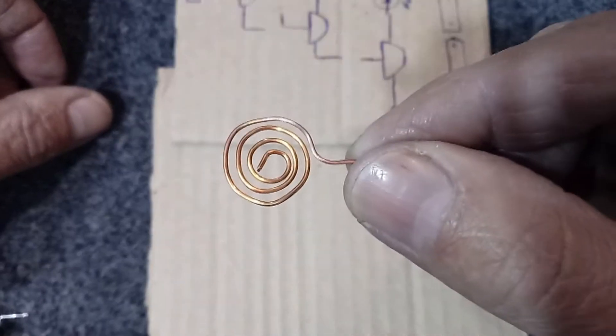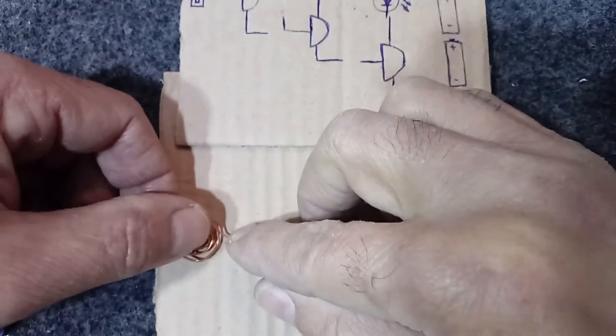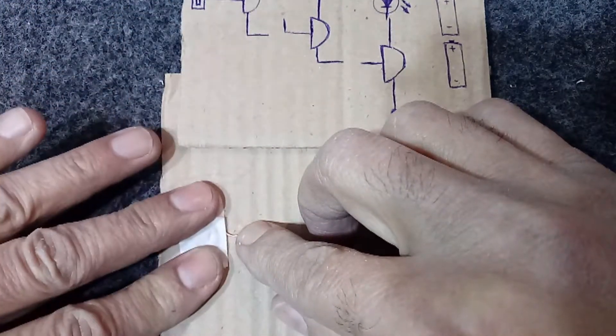I will make a small antenna with a piece of wire. I will fix it here on the cardboard to make soldering easier. A piece of masking tape.